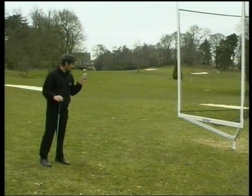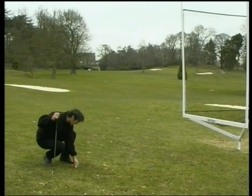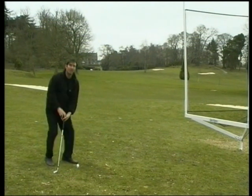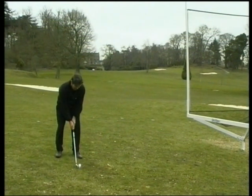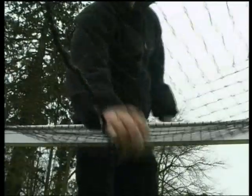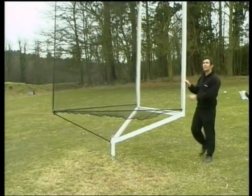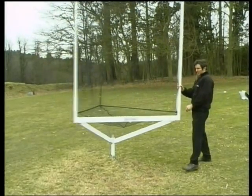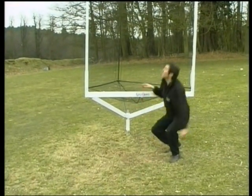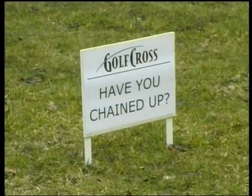If the goal isn't already in the right position, you can move it around, then pop your ball on the tee and goal out. As soon as the last player has finished on this goal, it's critically important that somebody returns the goal to its facing position and reattaches the chain. This is one of the most important parts of Golf Cross etiquette and you'll read notices to remind you about this as you leave the yard.